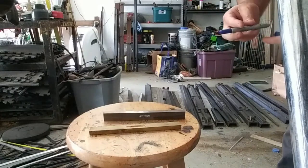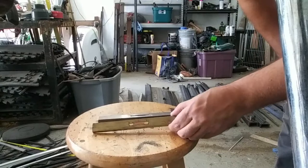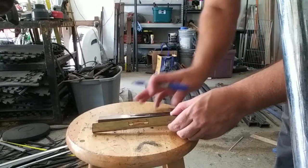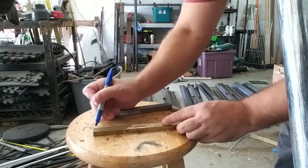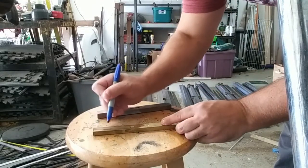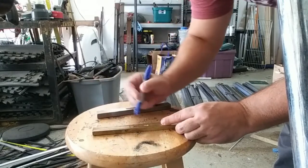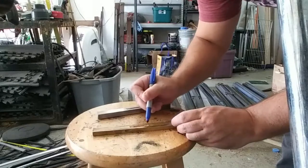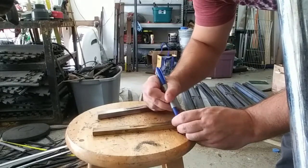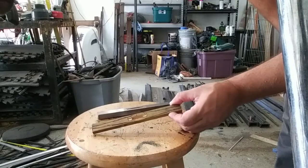The first step in shaping our guard is basically just tracing out the shapes that we want for each of our individual guards. Let's get our shapes in here. I know roughly what these guys are going to look like. I'm going to sketch basically where my grind lines are going to be. I don't know if you can see that light there, but we're going to be grinding to those lines.